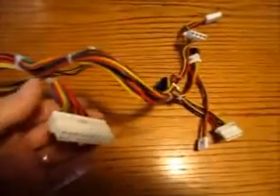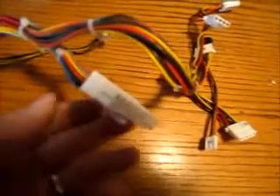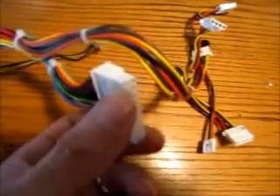What to look for is this big connector — this is the motherboard connector. The wires that you want to identify are the power on signal wire and a common wire.